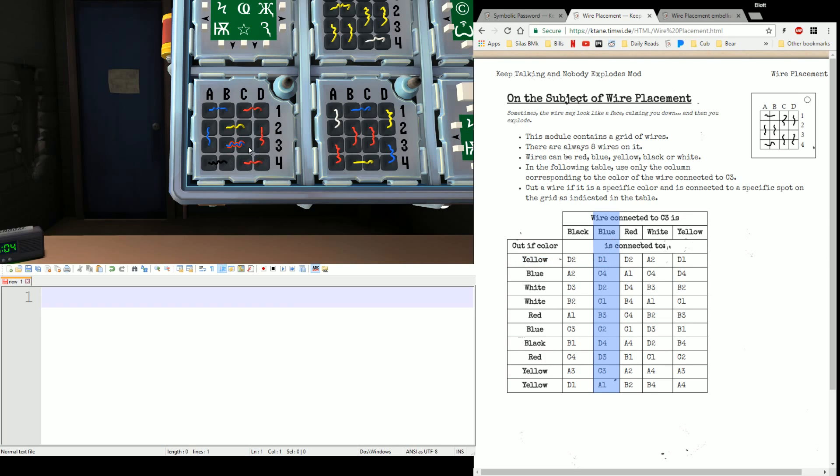Since we've got a blue in C3, we're going to go down this row. Cut if D1 is yellow — it's not, it's red. C4 is blue — nope, that's red. D2 is white — red, nope. C1 is white — nope, that's red. B3 is red — B3 is blue. C2 is blue — C2 is yellow. D4 is black — nope, it's red. D3 is red — hey, D3 is red. So we can cut this one. Notice it doesn't matter if the other side may or may not match; if either end of the wire is in a valid spot, you're going to cut the wire. And that's the only one I have. So we click it, and that one's done.